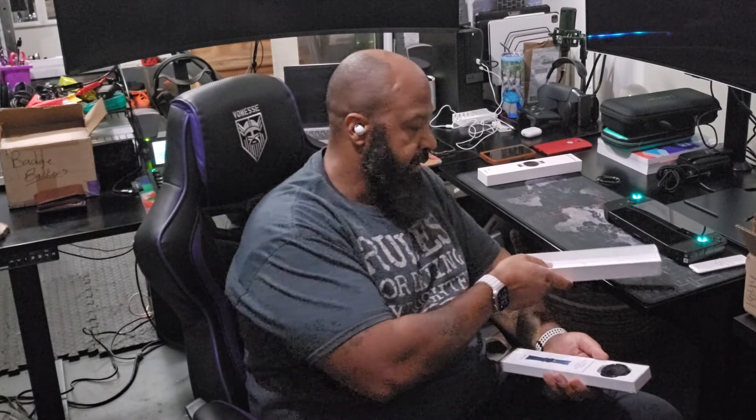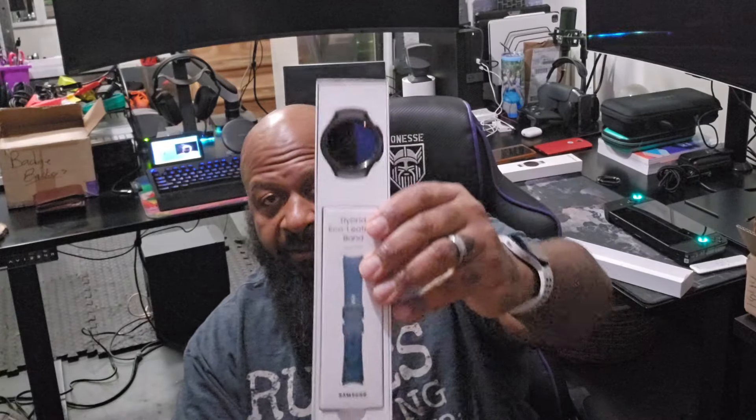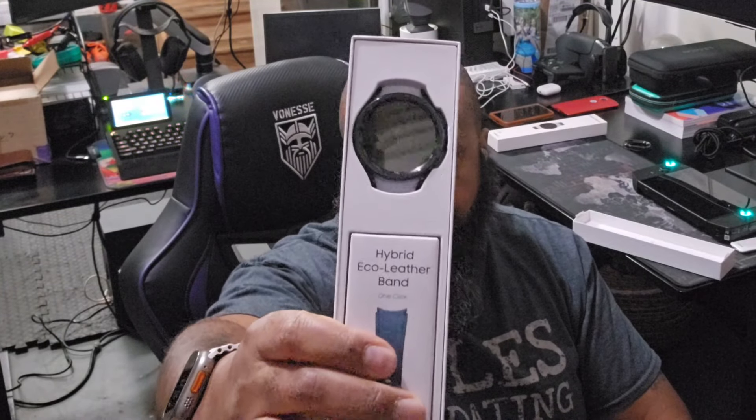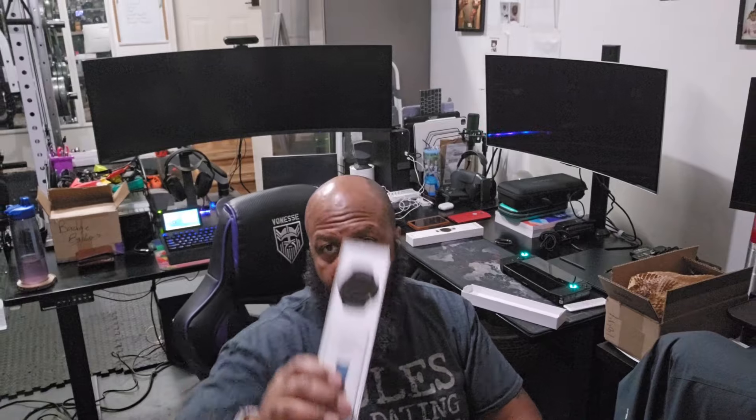I'll come over a little bit so you guys can see what I'm greeted with. Oh, that's an eco leather band — my daughter might be getting the other band because I don't really do leather bands. Anyway, that's what's inside. You can see the watch face is literally about the same size as the older Galaxy Watch 4, but the difference is they brought the crown back, which I'm super excited about.